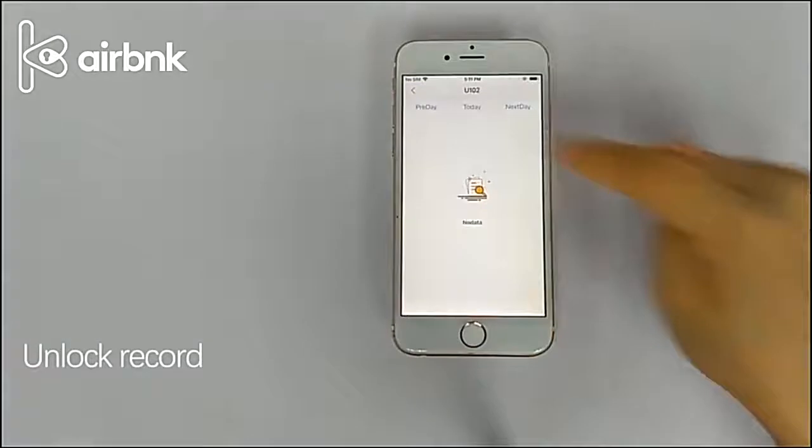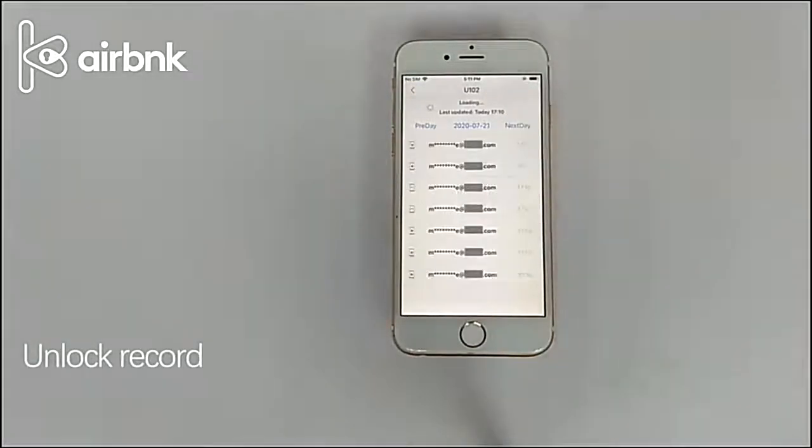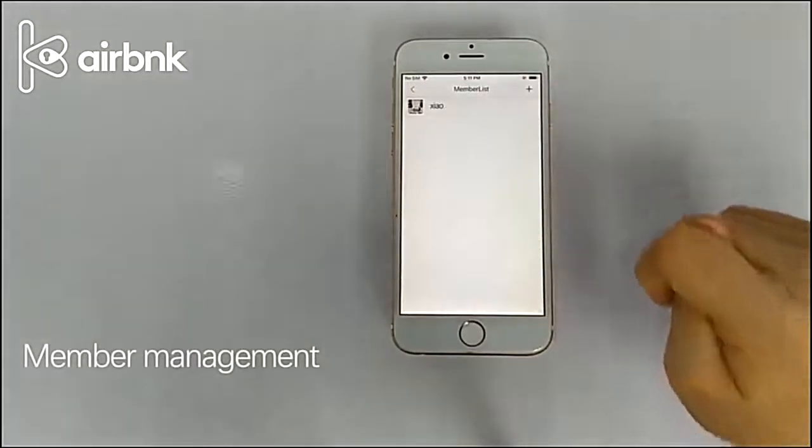Click on the previous day or the next day to view the opening records of the day. Click the plus sign in the upper right corner, enter the mobile phone number of the registered user, select the available permissions and click OK.